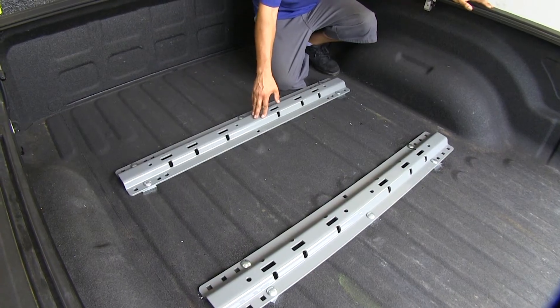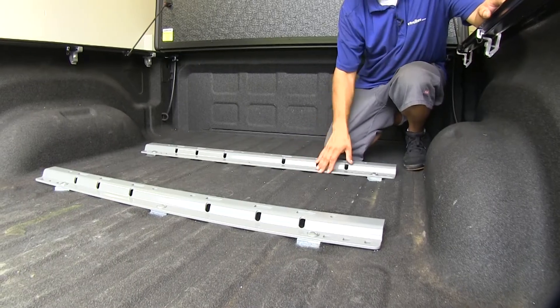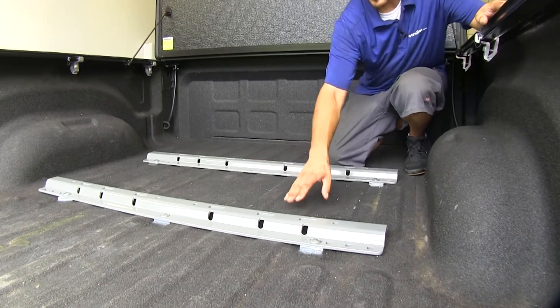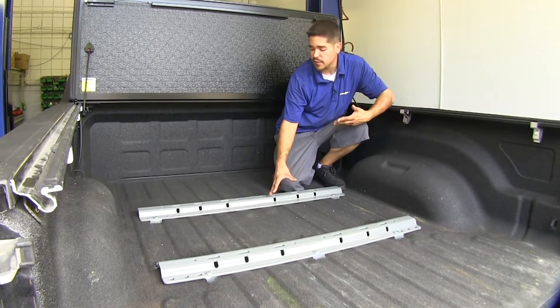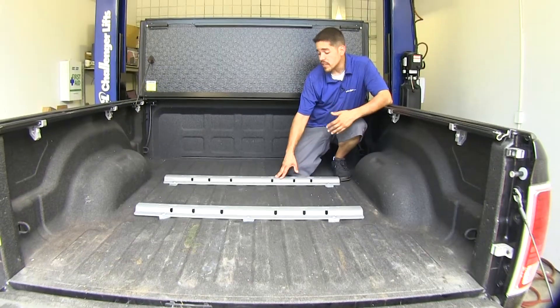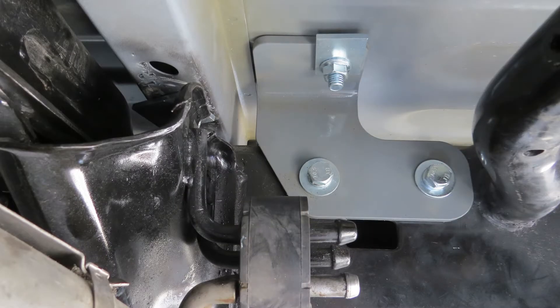These rails will work with most industry standard fifth wheel bases or sliders. When we're not towing and we need a little more room, we can remove the base and the fifth wheel out of our bed — the rails are only going to stick up about an inch and a half from the floor. These are steel construction with a nice gloss gray powder coat finish, opposed to the black you see on most rails. These rails are mounted inboard, meaning the brackets are attaching to the inside of our frame.